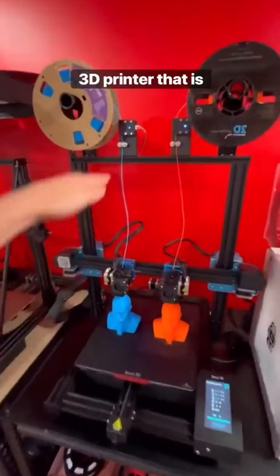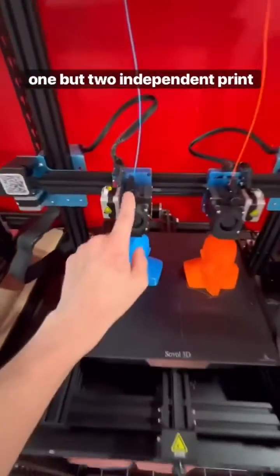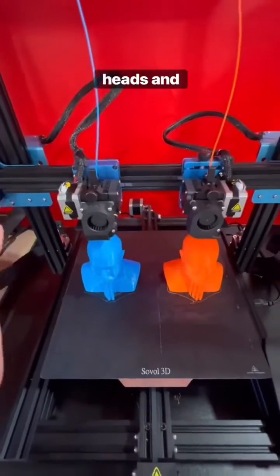This absolute monstrosity of a 3D printer that is insanely tall is called the Sovol SV04. It is unlike any other printer that I run, because it has not one, but two independent printheads and extruders.